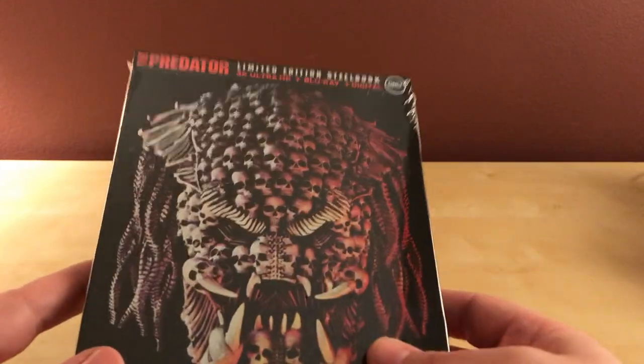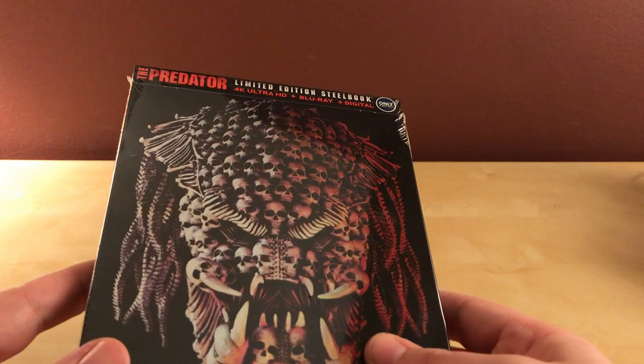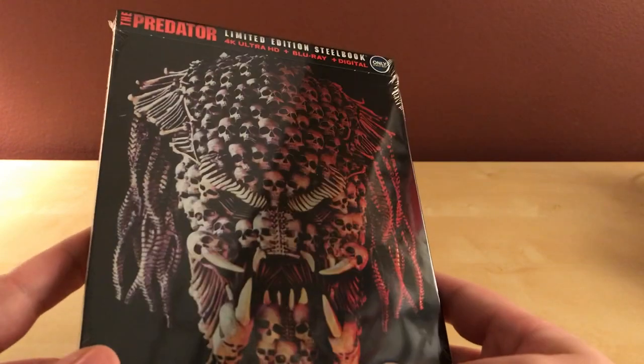I've got two movies I can watch. I have not seen this film. I've heard mostly bad things, honestly, but I'm still going to watch it.